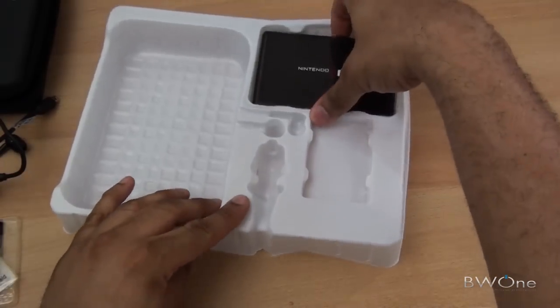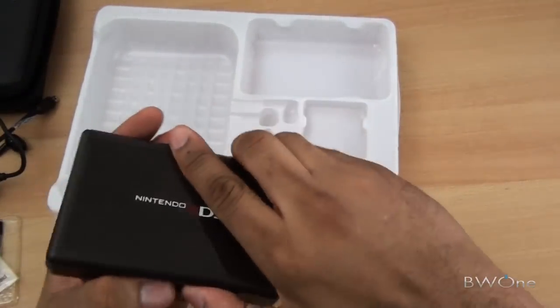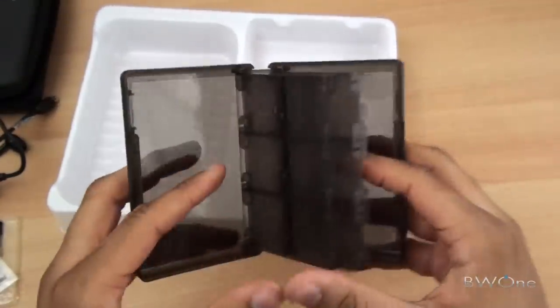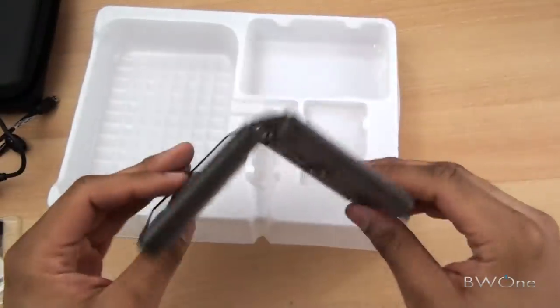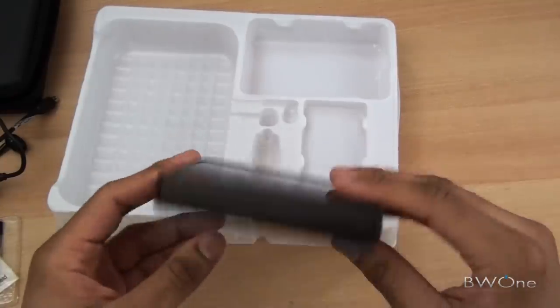And finally we have a little Nintendo 3DS cartridge holder. It looks like you can store up to 22 games in this and two SD cards. It's made of plastic but seems pretty sturdy — looks like it protects games pretty well.